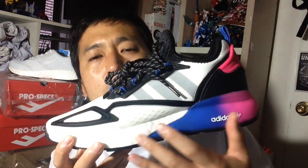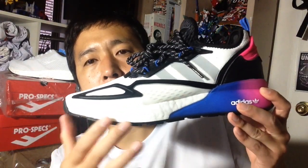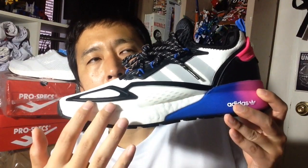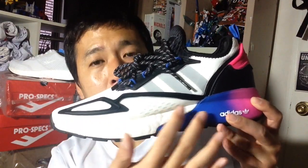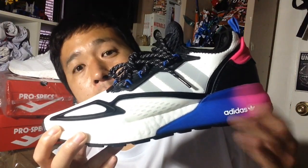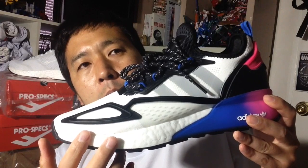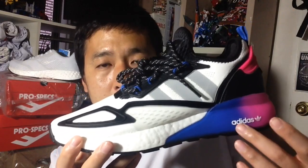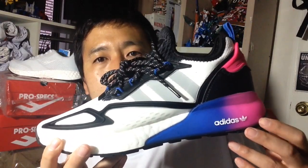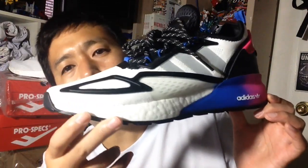In terms of basketball shoes, the Crazy Explosive has a good amount of boost and is really heavy, but it tends to have a uniform density throughout. On the heel you feel the cushioning, but the heel sinks a little too much, and on the forefoot you feel a bit of rigidity compared to the heel — that's a deal breaker for me.